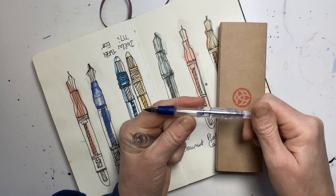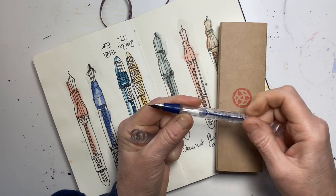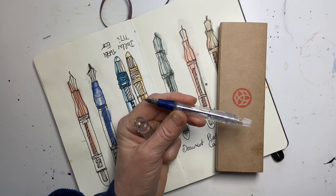The capacity is about twice that of a normal converter, so you can fill it up with whatever ink you want and then go out for the day and you're not going to run out of ink.